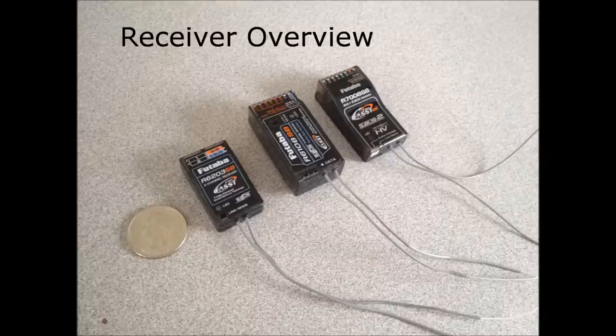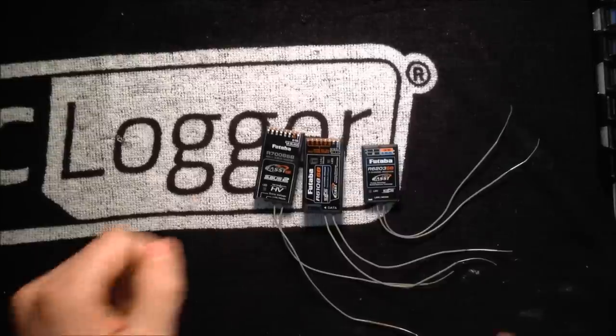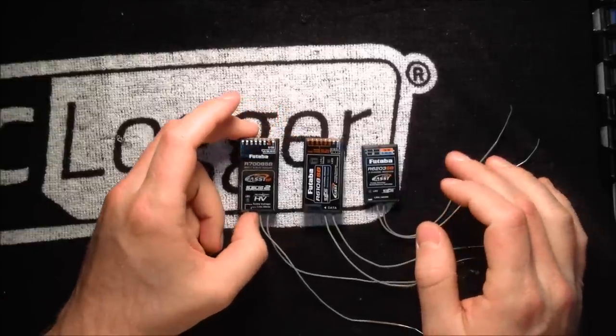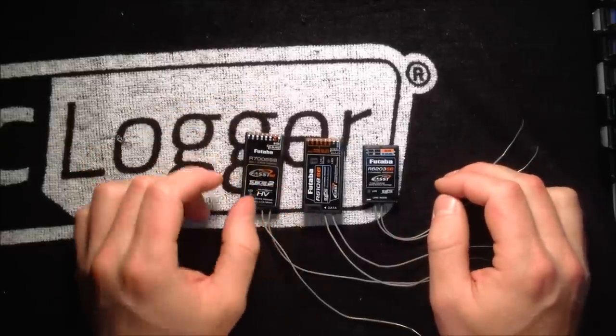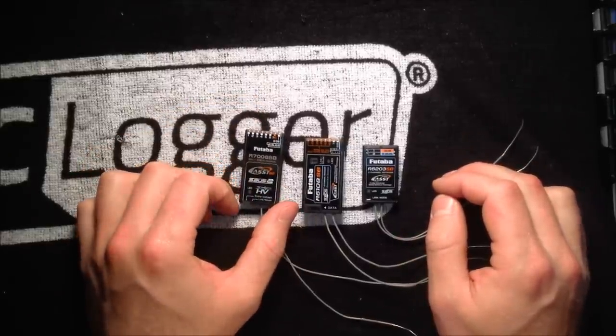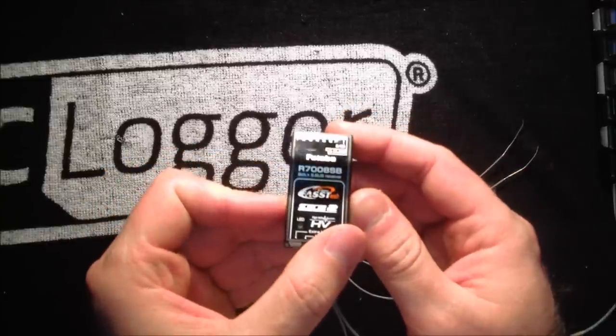We're going to go through how to link each of these receivers to your model and follow some of the different features each of them offer. So I hope you enjoy the video. I have here three of the receivers I'm going to go through during this video. I just want to explain some of the differences between them and why you might pick one for an application versus the other. We're going to start with the R7008 SBUS receiver.